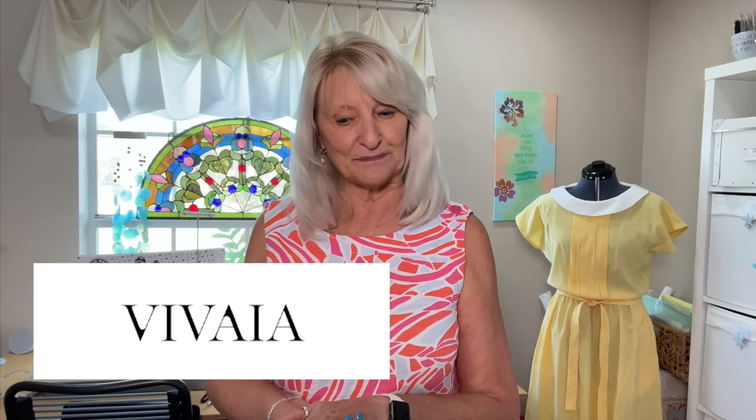When Vivaya got ahold of me and said, 'Hey, we'd love for you to have a look at our shoes, try them out, and talk about them,' I said okay — maybe this will level up my shoe game. I got three pairs and I am really happy with them. I can't believe I'm actually saying that because one reason I'm shoe challenged is because I'm so picky about my shoes.